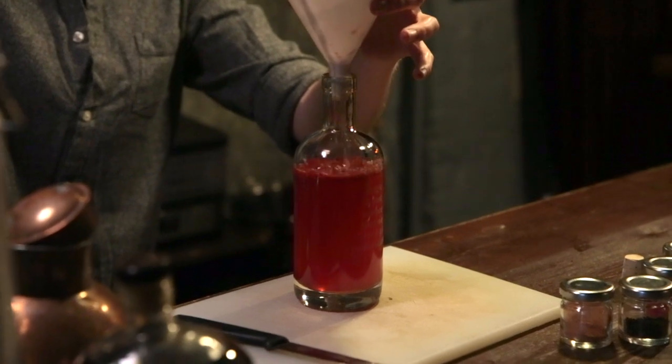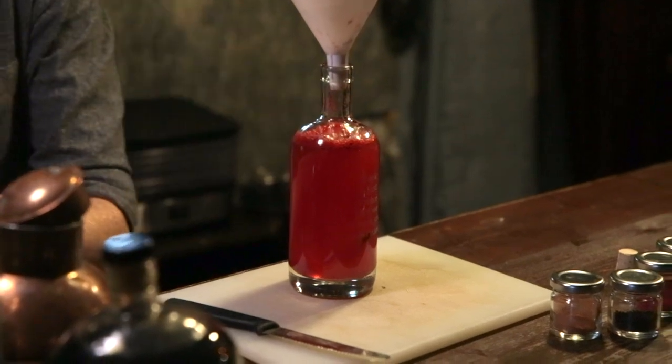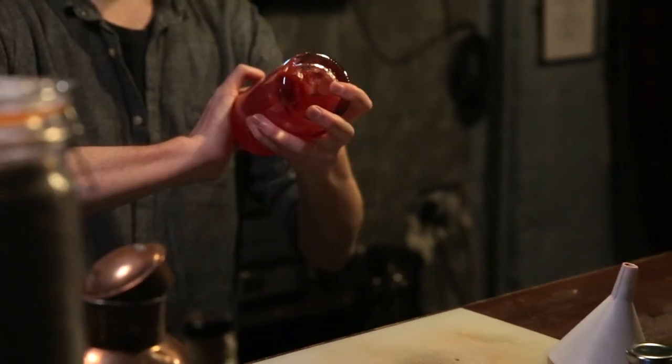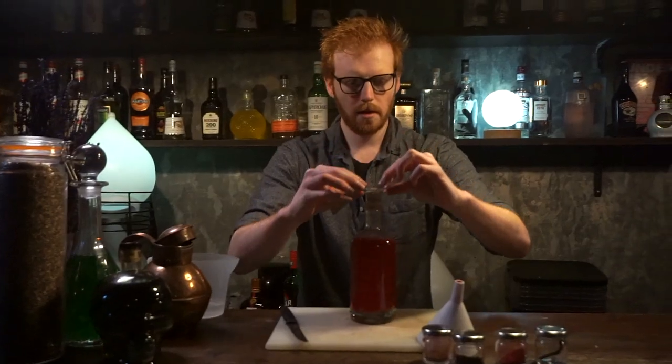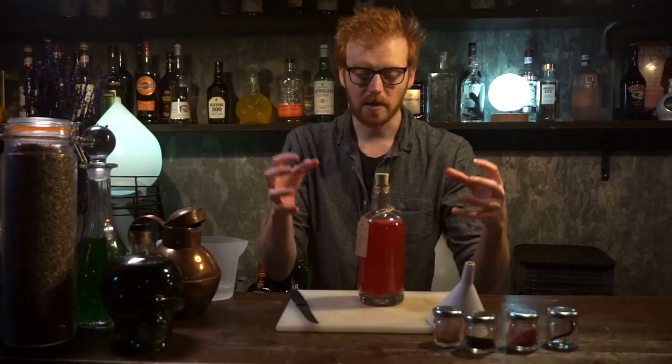Pretty much instantly you're going to see that beautiful red colour from the raspberry. Pop the lid on the top, give it a very quick shake so that it's gone all throughout there. Label it, and now you're going to leave this for about 48 hours to fully infuse.